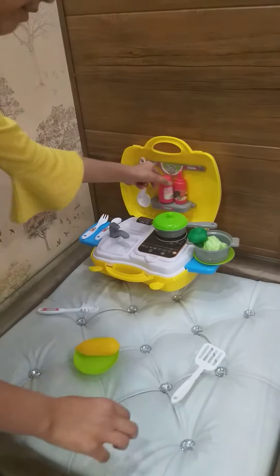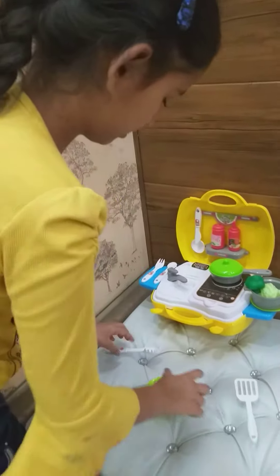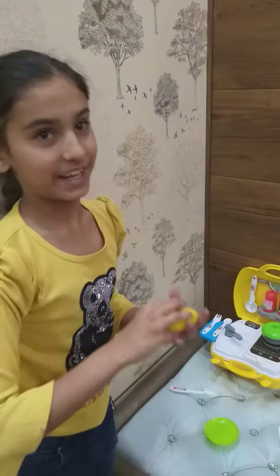Now I will put black pepper. It's too hot. Would you like to relish it? It is delicious.